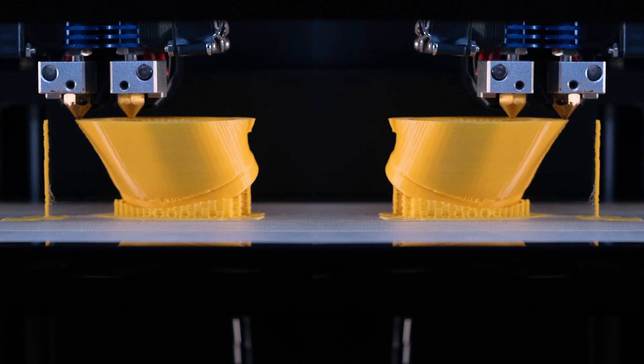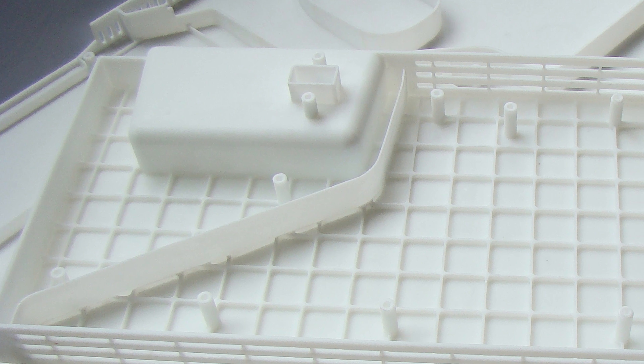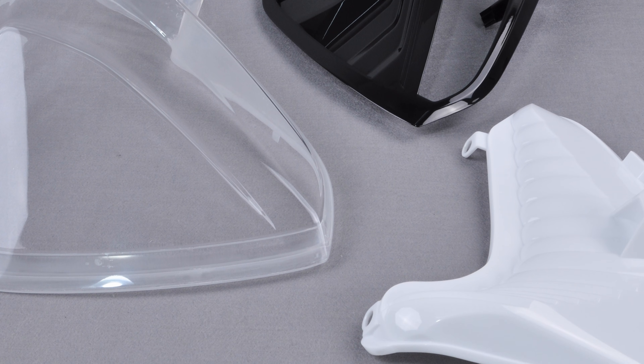Vacuum casting is a technique that uses CNC machining or 3D printing to create an original masterpiece for making a silicone gel mold, and then uses the silicone gel mold to duplicate exact copies of the original template. It can reproduce the texture and restore complex structural features of the masterpiece with high precision. It allows us to modulate colors on transparent materials and verify the compatibility of different materials. So, how is the vacuum casting process with its many benefits achieved? Here it is.